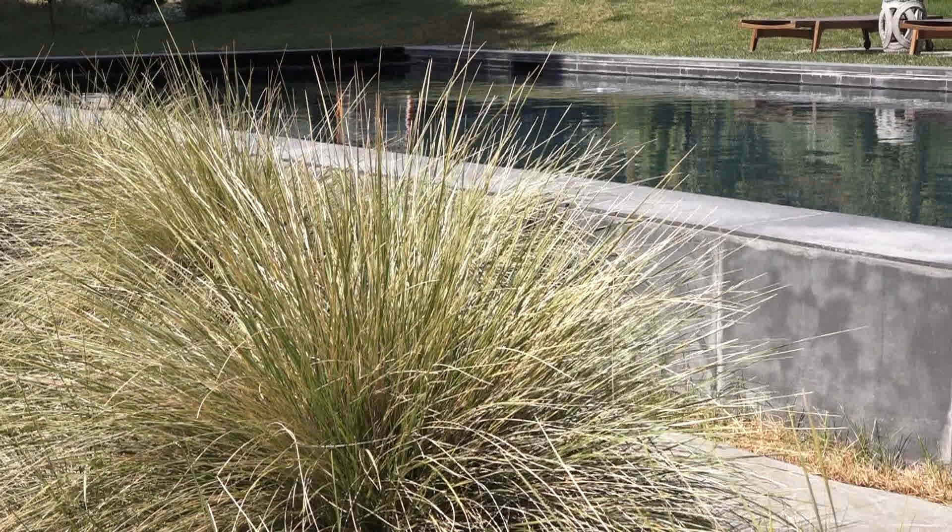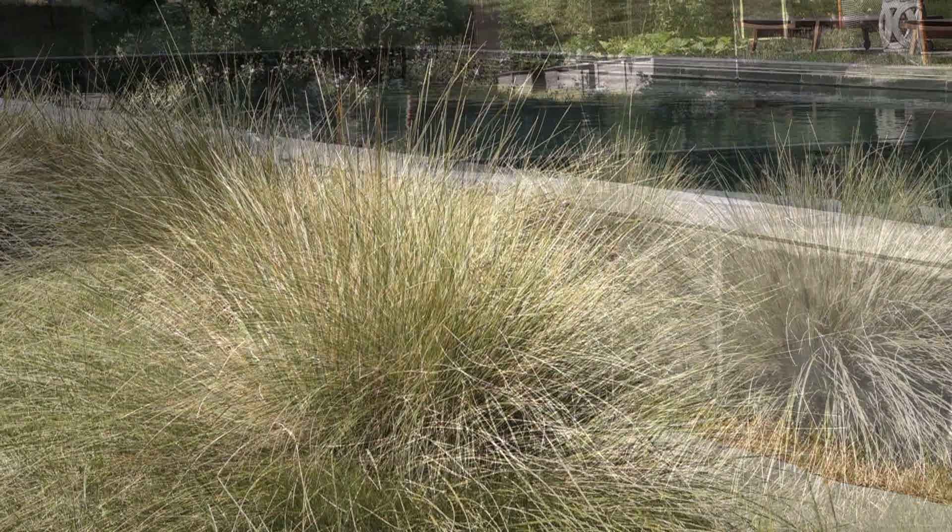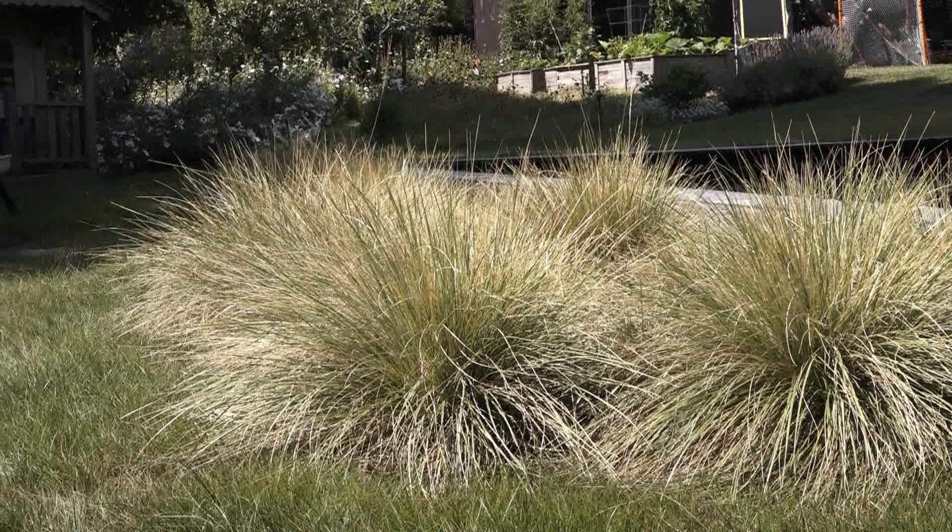It's always tidy, never messy, and its khaki green color makes it a really good grass for California gardens because it blends with the colors of the California landscape.